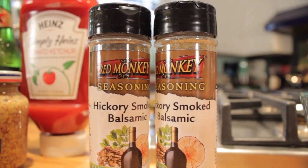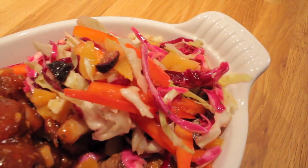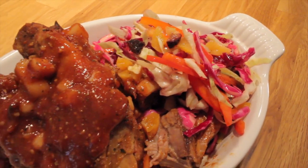You can't always barbecue outside, especially during the cold months. So today I'm going to show you how to barbecue inside. We're going to do a hickory smoked balsamic country style barbecue ribs with some dried apricot and fig coleslaw. It's going to be delicious.